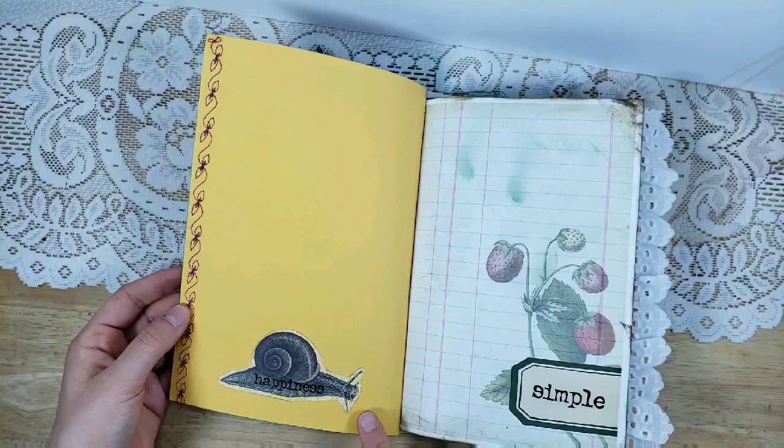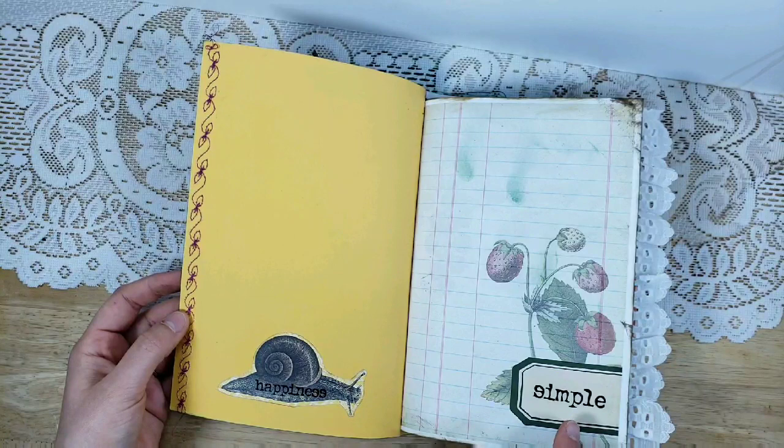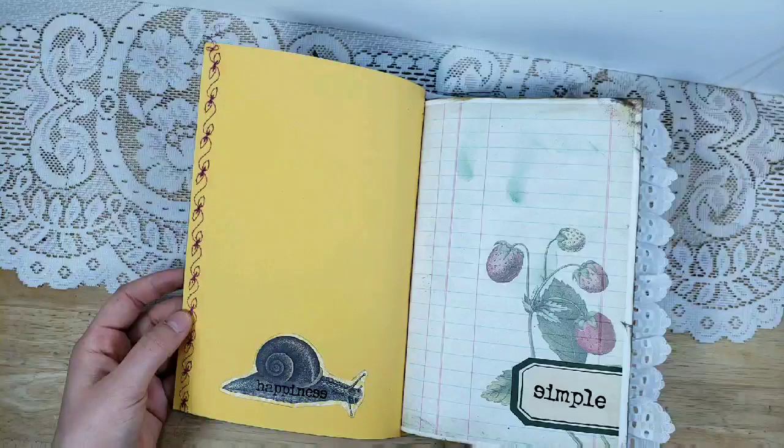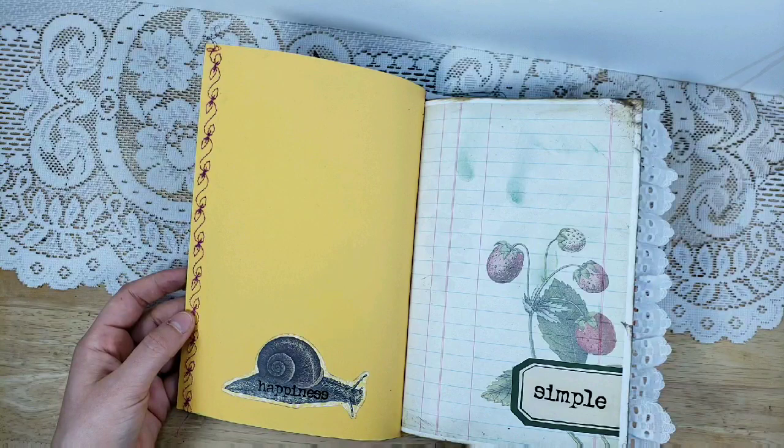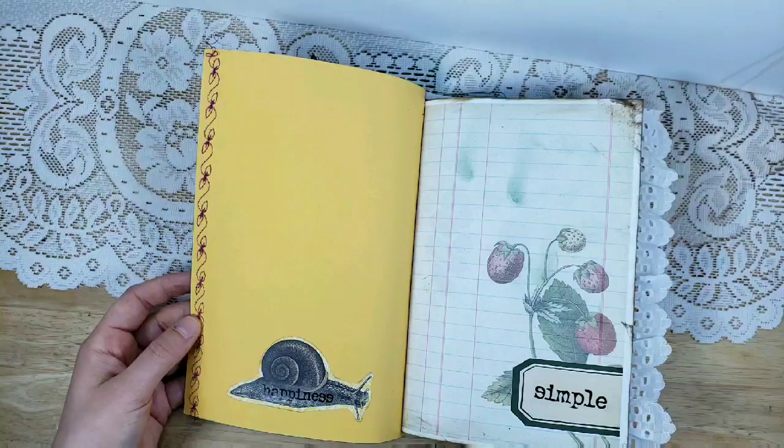I love how the kit has little critters — this is a snail, so I added that in the front. I added different stickers throughout, and I love word stickers because they give you a feel. Words are very powerful. They say a picture is worth a thousand words, but to me a word is also worth a thousand pictures.